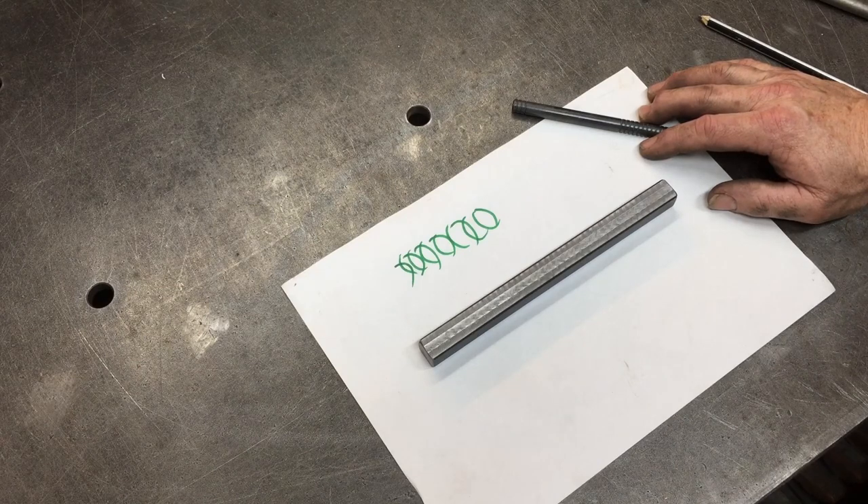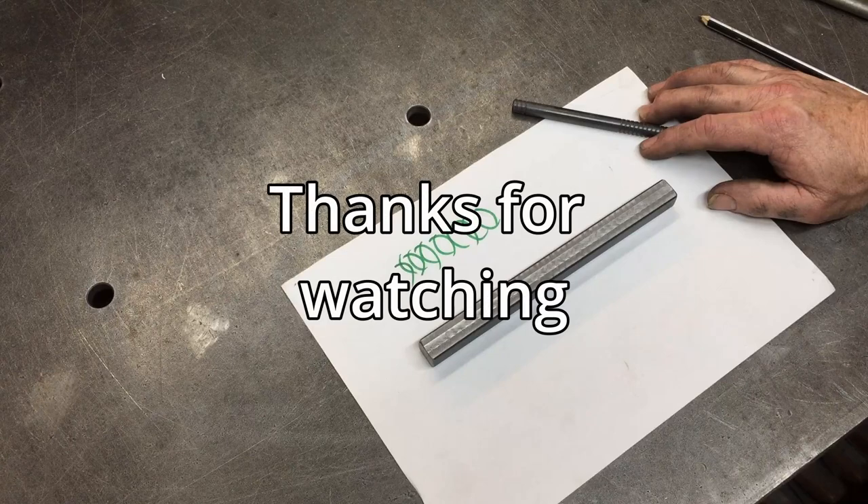Glad I got that job done - it's been on the list for a while. I had to build the indicator holder first before I could tackle it, but we got it done. Thanks for watching.